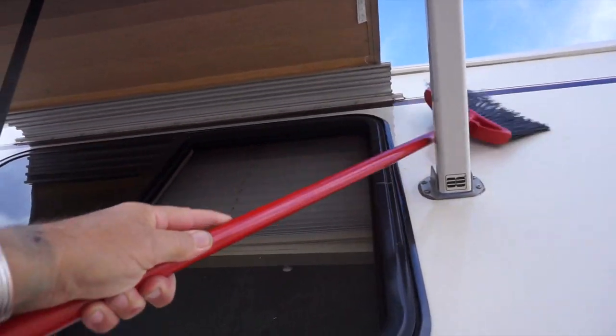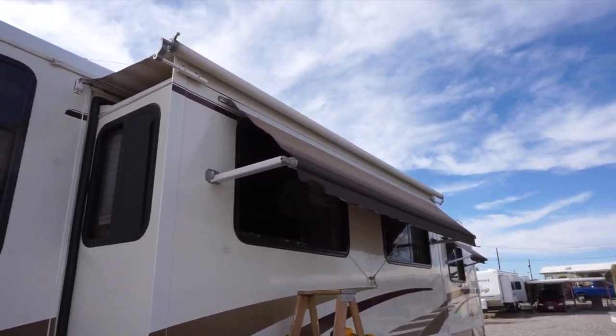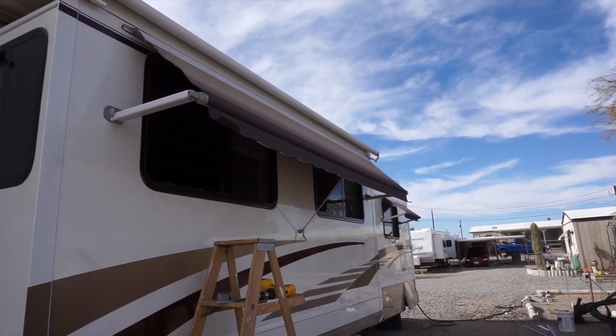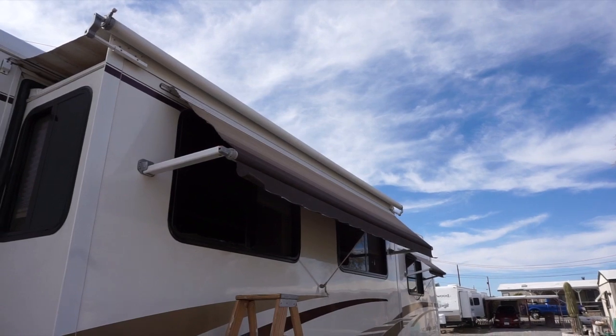I'll knock it out with a broom for now and hand wash these down another day. Now this one on this side, I got to replace the strap - the strap is frayed and I'm afraid it might break. So I picked up a replacement down at the parts house and I'm gonna show you a little trick on replacing these.